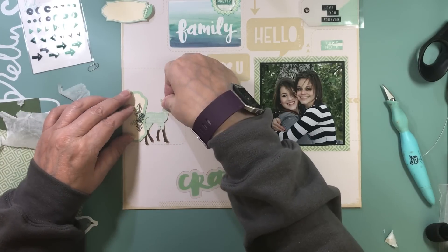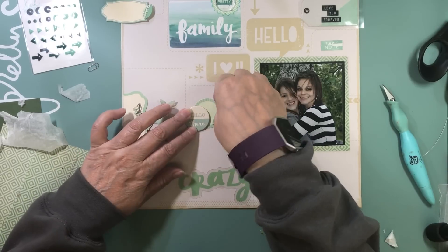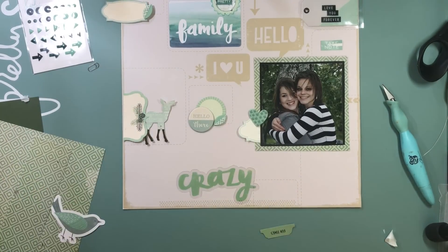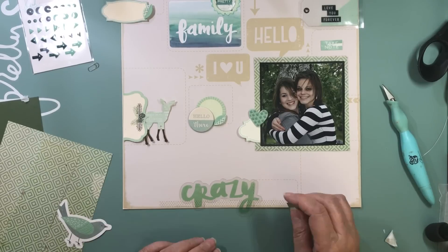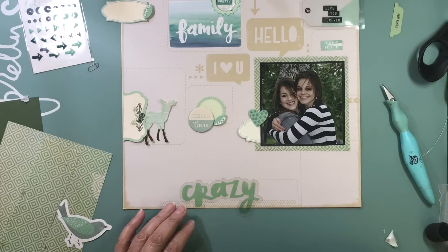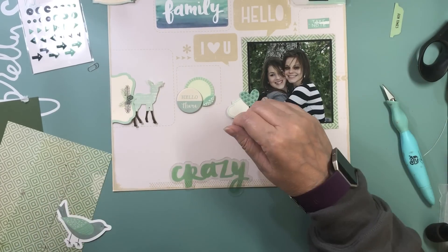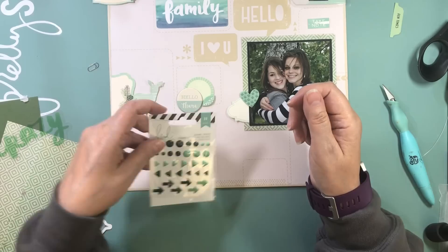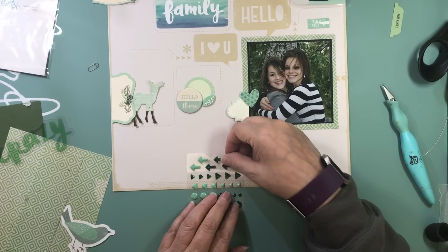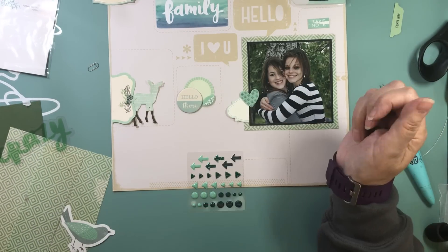While I'm putting the embellishments down, I just want to let you know I didn't have a video go up on Monday. So this week, instead of Monday, Wednesday, and Friday, it's going to be Wednesday, Friday, and Saturday — I'll still have three videos up, just on different days because of my work rotation this week.